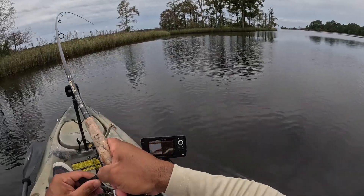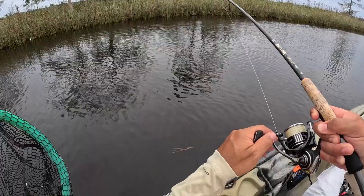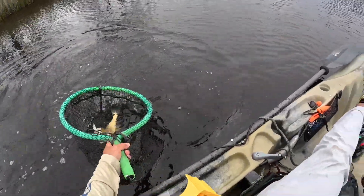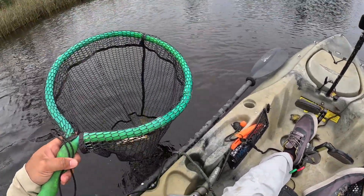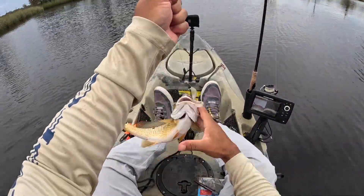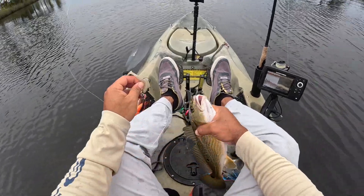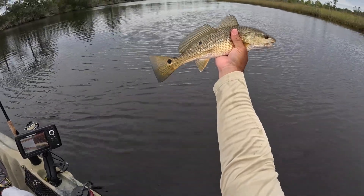There he is — yes! Feels better, a little bit better one. Got him. Nice. Not that much better, but he thumped it and then ran with it. There we go — thanks buddy. Look at that, I got a little three-spot, one-side pattern going on. Beautiful.